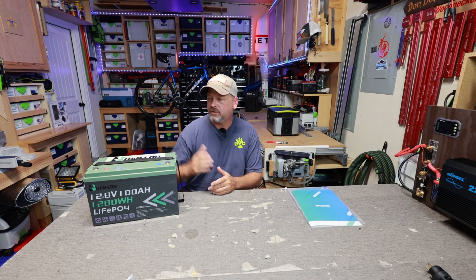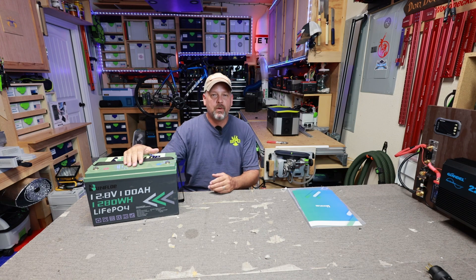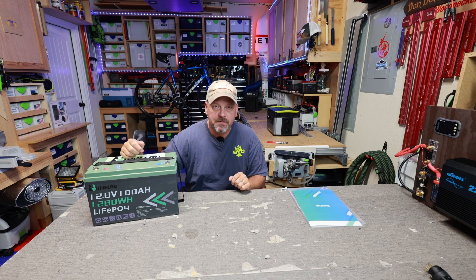Hello my friends, welcome back to the channel. Today we're going to be taking a look at this Bunflow 100 amp hour 12.8 volt lithium iron phosphate battery.